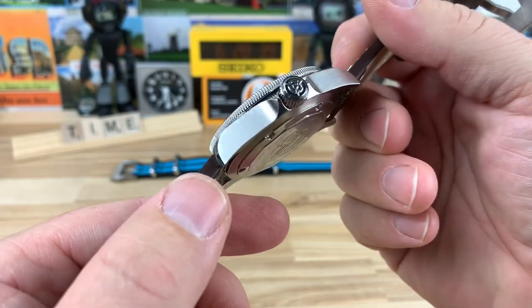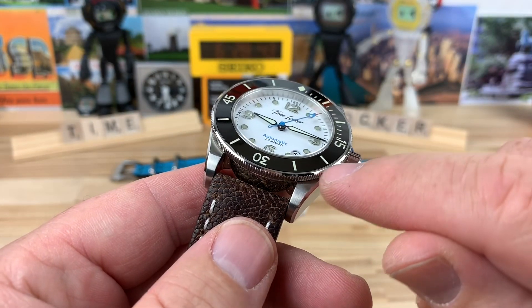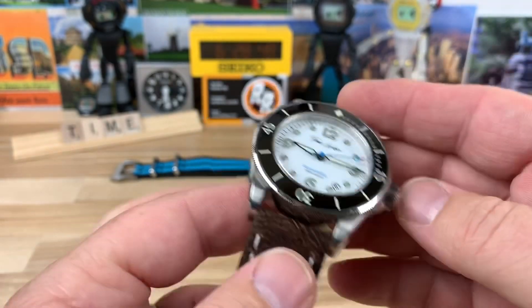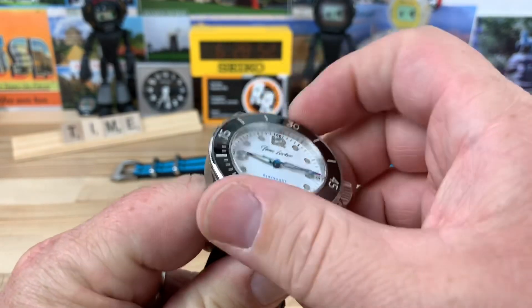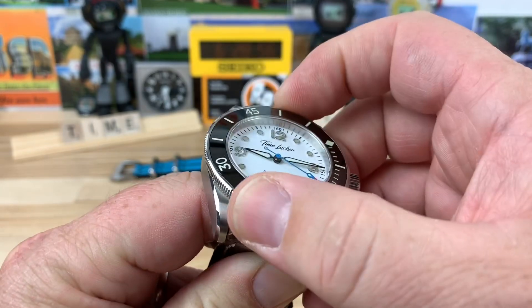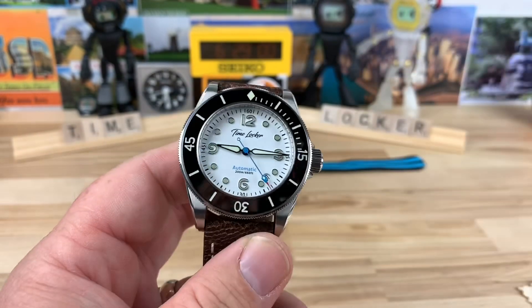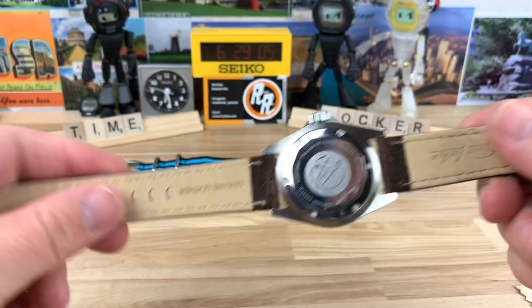Guys, I seriously cannot get over the finishing on this — it is superb. I also like that they did the reveal on the coin bezel where it's polished there too, which really ties in with all the polishing. 120-click bezel feels great — basically no play, lines up perfectly. And guys, remember, this is under $300. That's a really good value proposition.